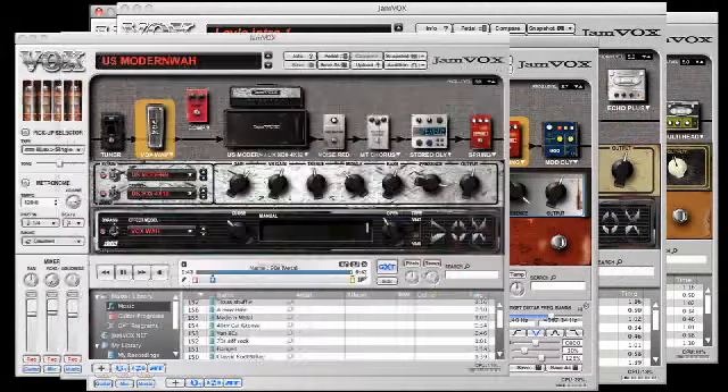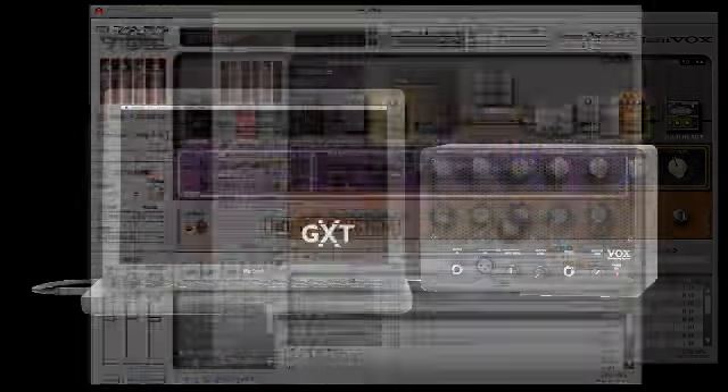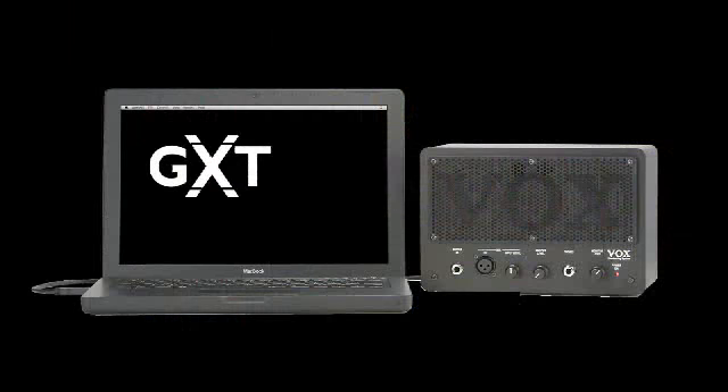Guitar extraction technology lets you remove the guitar or vocal part of your favorite song with the push of a button. Best of all, you can then take the lead yourself with instant rockstar tone.